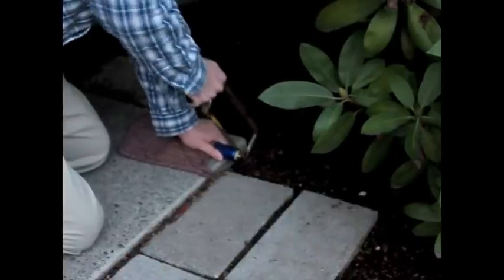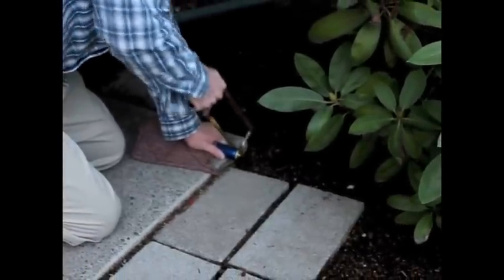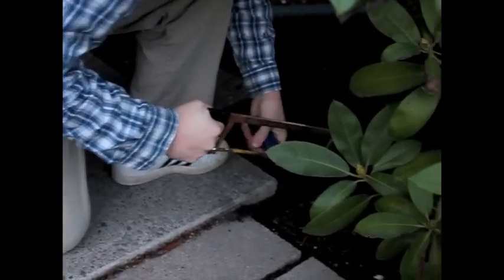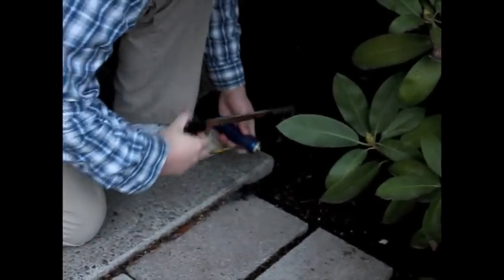The casing's pretty strong on these, and my hacksaw blade's very dull. We're getting some sparks. Amazingly, pretty much no cell heating at all. It's really pretty cool.